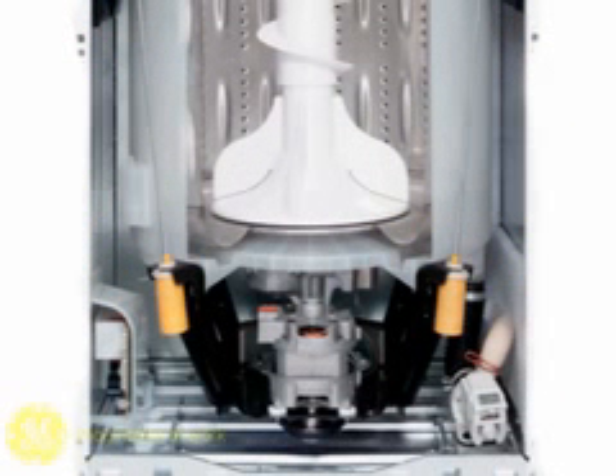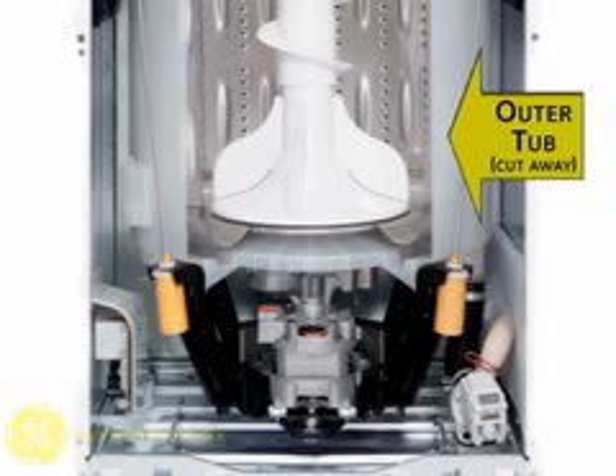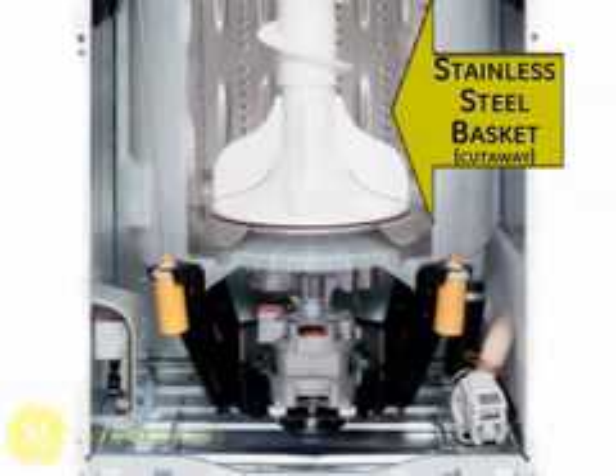This view of the mechanical assembly features a cutaway of the outer tub and wash basket. The semi-transparent plastic outer tub is indicated here. This is the stainless steel wash basket. Some models with less capacity and features utilize a white plastic wash basket.